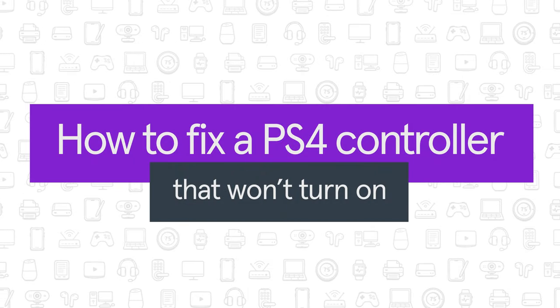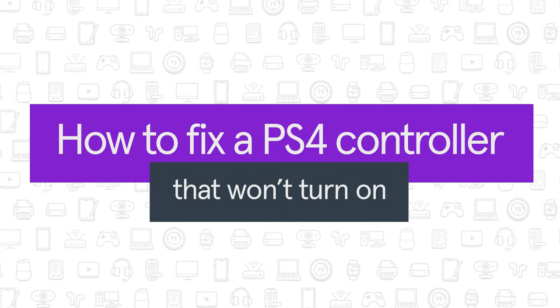Is your PS4 controller not working? Don't worry. We'll show you some tips you can try to get back in the game.